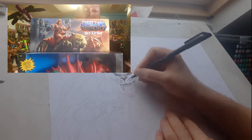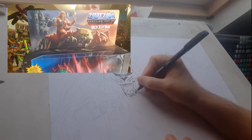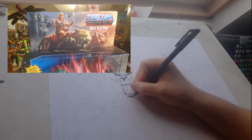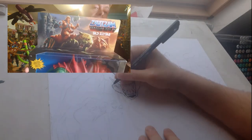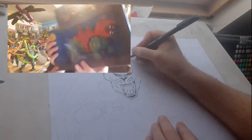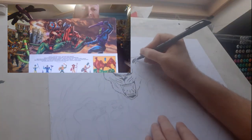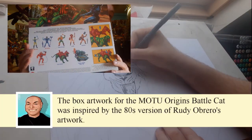We'll check out the awesome artwork on top. Basically that is the stance of Battle Cat that I'll be drawing. Awesome artwork on the back. Beautiful. Cross-cell artwork there.